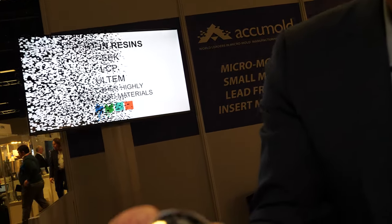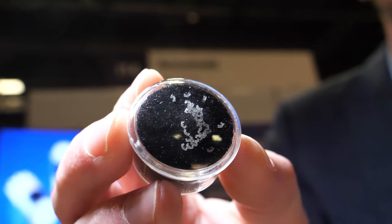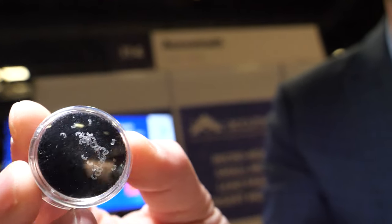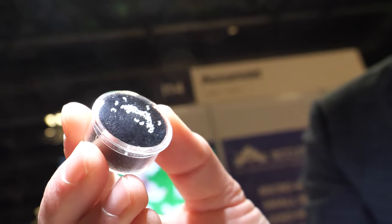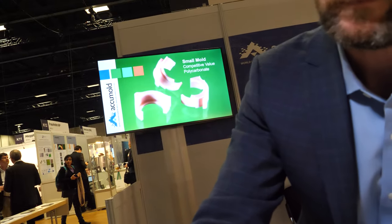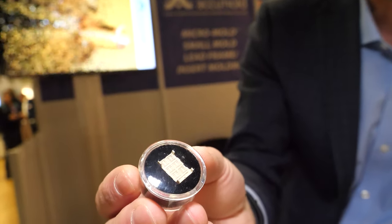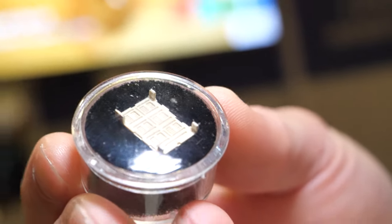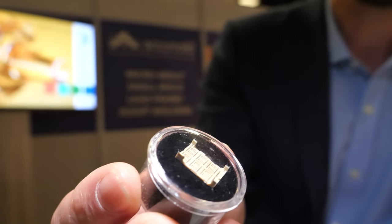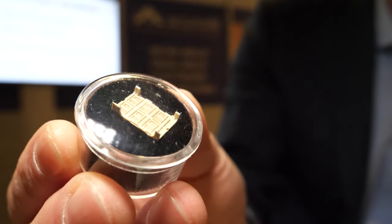This here is a tine for a hearing aid application — again, very thin sections. A lot of the components our customers ask about require very thin geometries or very difficult tolerances. And this here is an example of a Bluetooth antenna from many years ago — an example where we've molded an LCP, a liquid crystal polymer material, on a very thin stamped piece of metal. This was used in laptops for Bluetooth communications.